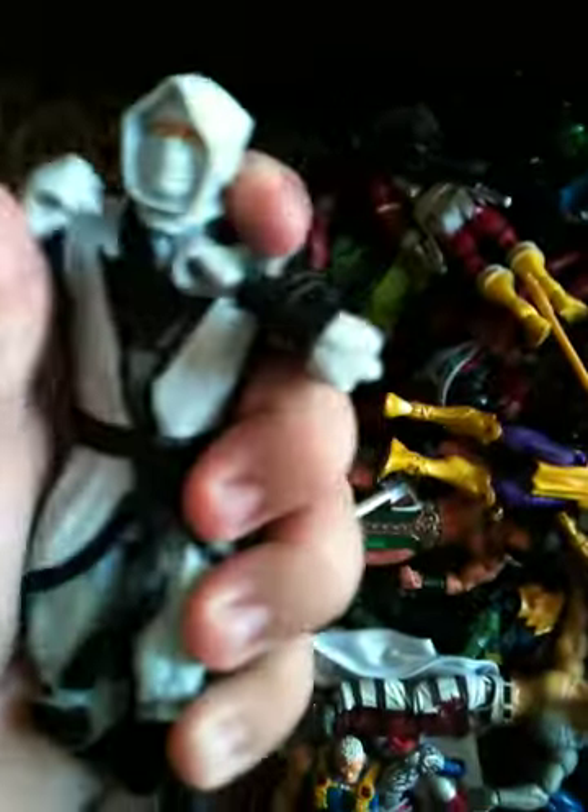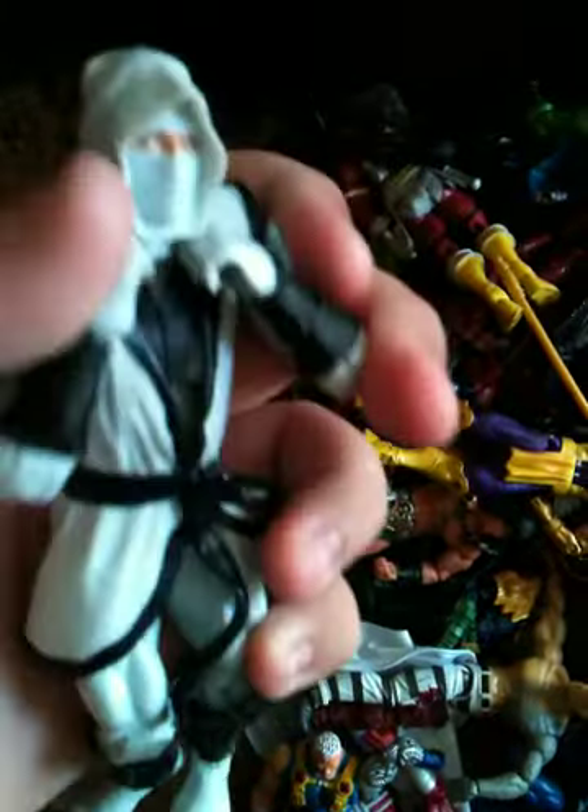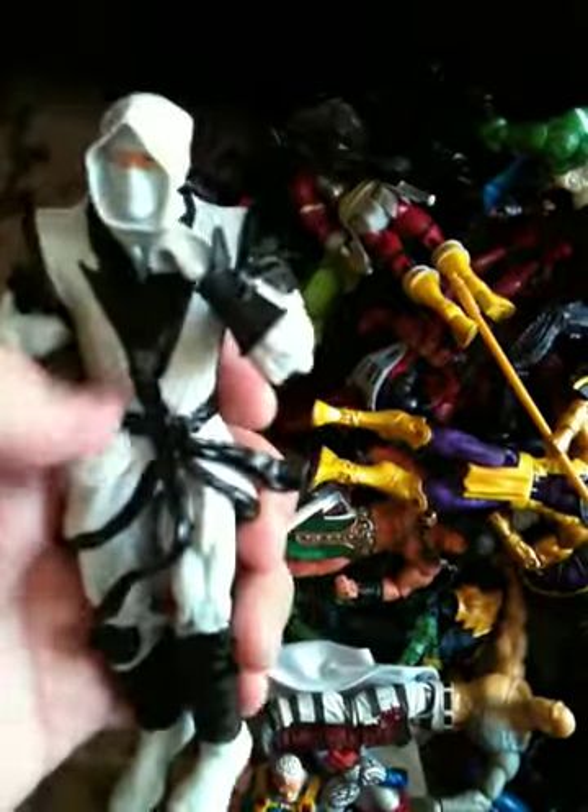Hand Soldier. I do have some of the accessories. I don't know if I have the exact right things, but I have swords that I can give him that he came with. So, I have him in really good condition.